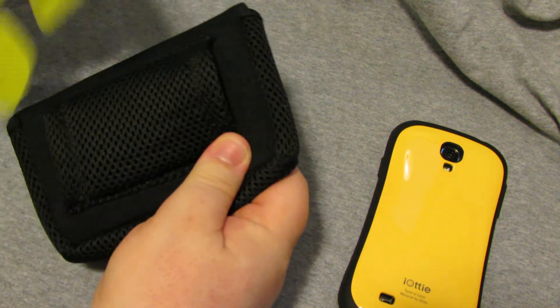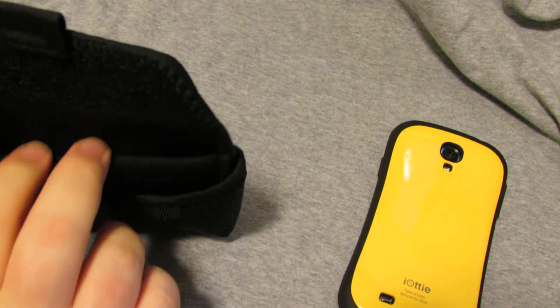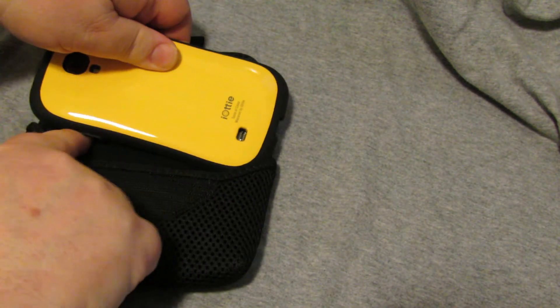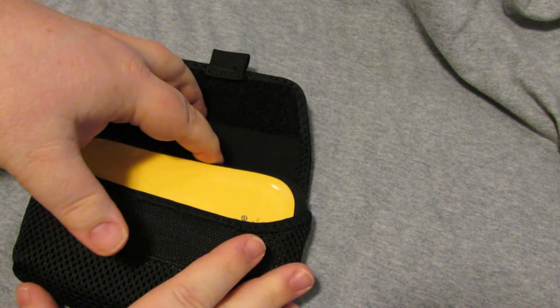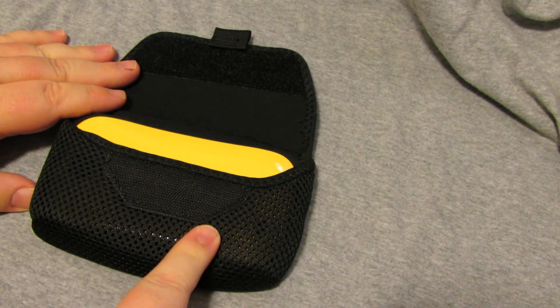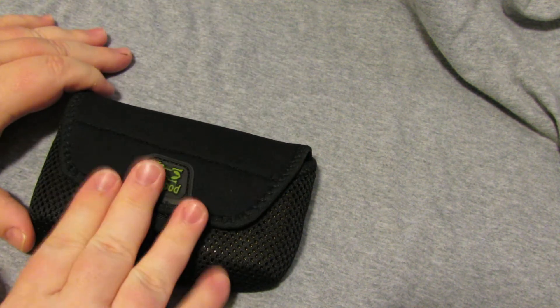I'll take it out. See, it's got a nice belt loop on the back. Velcro, has two pockets in there. Now, the S4 will fit nicely, nice and snug, in the bigger outer pocket, which is just a mesh.